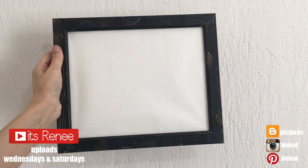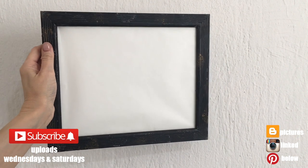Hey guys, it's Renisa. I'm going to be using this really old mirror — a really inexpensive one that I bought a long time ago, kind of like a basic one.